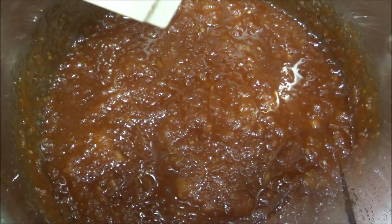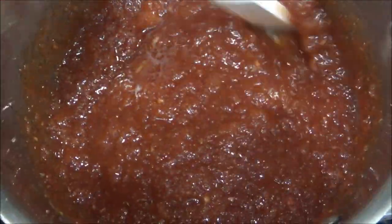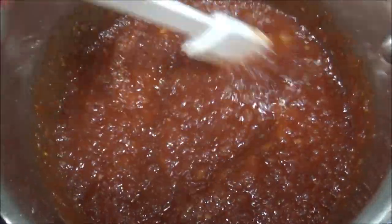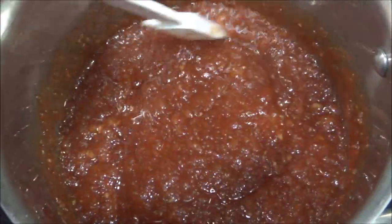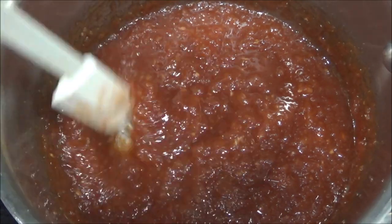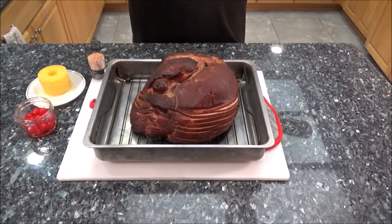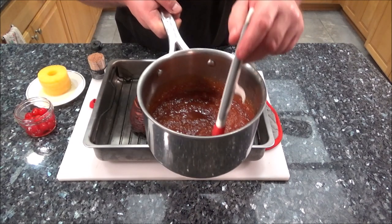I just wanted to show you how this glaze is looking - just brought it to a simmer. I've had it simmering for around a half hour. It's gotten really thick and reduced now. It's just about time to bring that ham in and coat it with this glaze. Here we are - I've just taken the ham out. It reached 125.